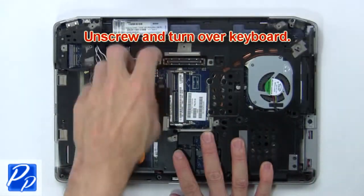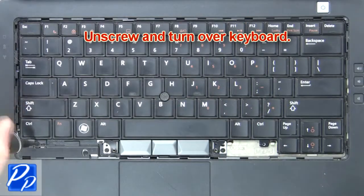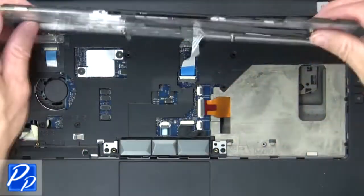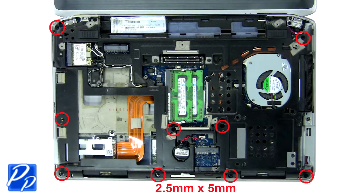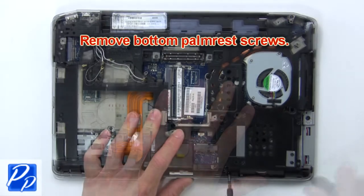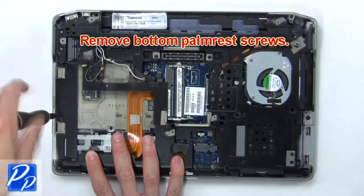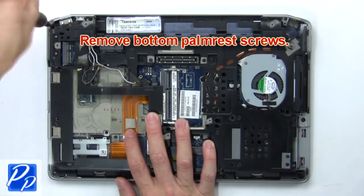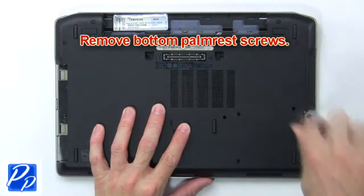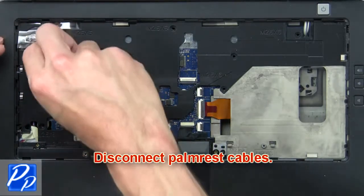Now unscrew and turn over keyboard. Then disconnect and remove keyboard. Then remove bottom palm rest screws. Now disconnect palm rest cables.